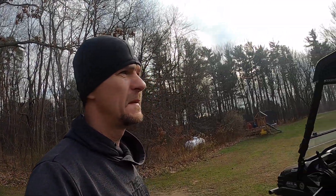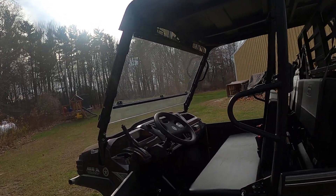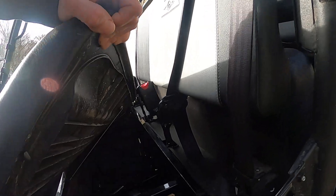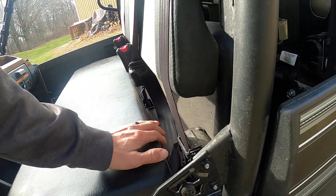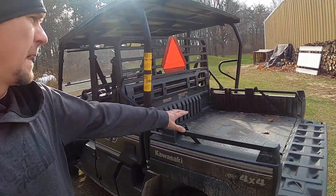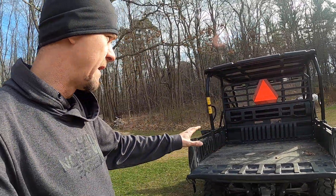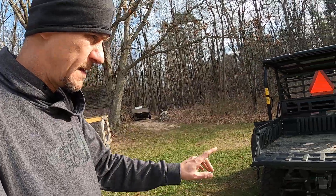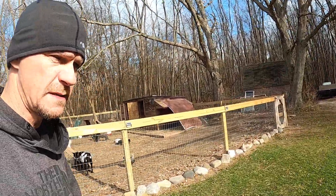Overall I absolutely love this thing. It's got storage underneath the seat here. The bed has a load capacity of 1,575 pounds and it's got a 2,000-pound towing capacity.